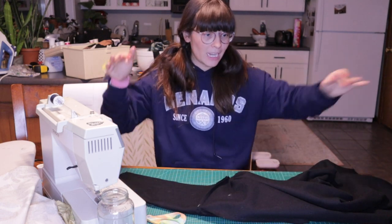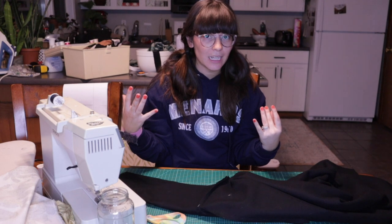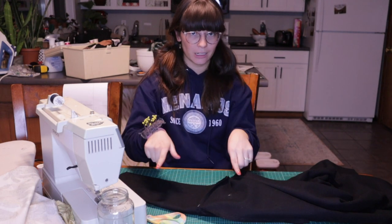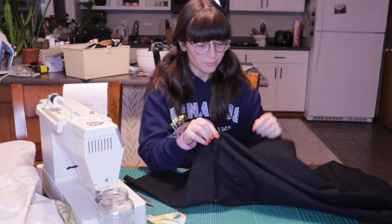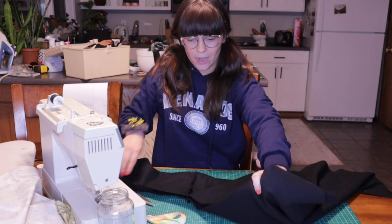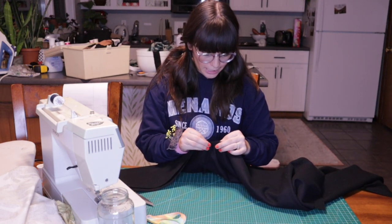I am now connecting the sides. It's kind of like a raglan tee — there's no separate armhole, it's just the sleeve and then you connect the bottom. I'm going to repeat the process for the lining. This is honestly a really easy sewing project.